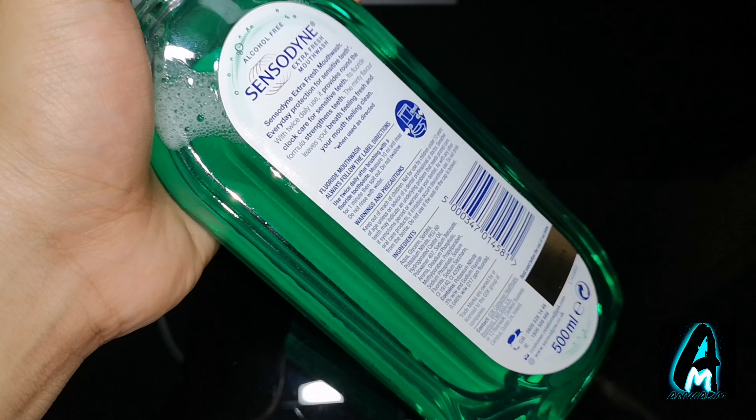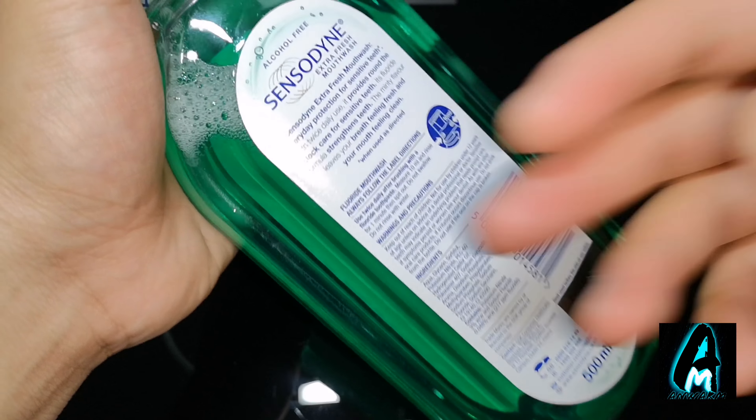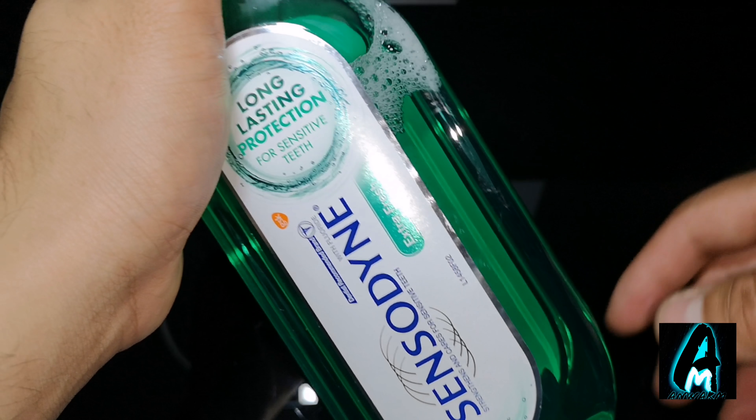The good side of this mouthwash is that its fluoride formula strengthens the teeth, and the minty flavor inside also leaves your breath feeling fresh and your mouth clean. It's also alcohol-free as well.